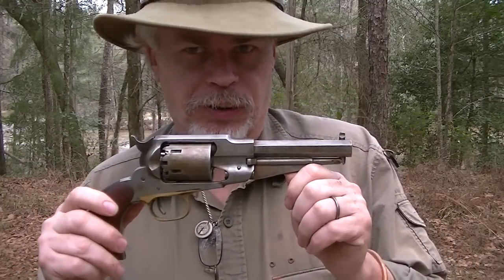Hi guys, it's Blackie for Shaman's Forge Bushcraft. In this final installment on the percussion revolver, we're going to talk about tips and tricks and ways to accurize it. We're going to be talking about the Remington; many of these things will apply to Colt, but I will also give you ideas of things that are specifically for a Colt. So, accuracy.